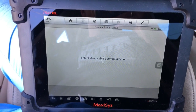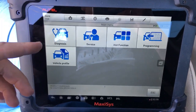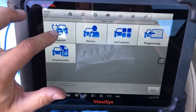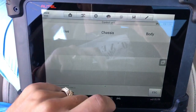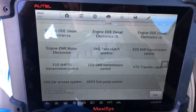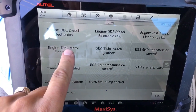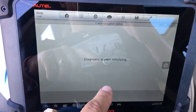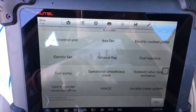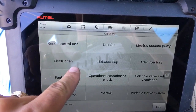Now we have a few options here: diagnosis, service, hot function, programming, vehicle profile. We'll go to diagnostics, then select control unit, then go to Drive — which includes the engine and transmission module. This one is for diesel engines; ours is a regular gas engine, so we select the gas engine option.